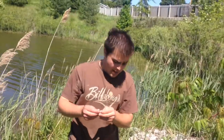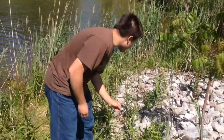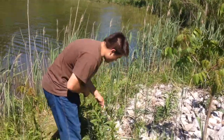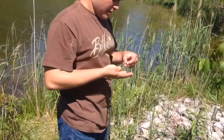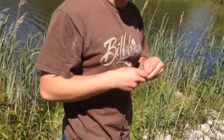Hey everyone, I'm just using a little Gulp Alive minnow. It's just a tiny one, about one inch, and I've been catching some largemouth all day with it. I just put it on a jig and cast it out there, and I bet anything that I'll get one on this cast for you to see. If not this cast, definitely the second.